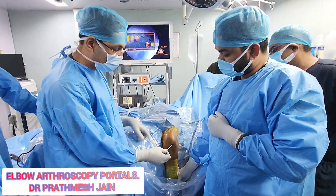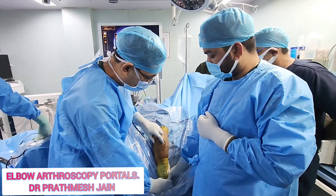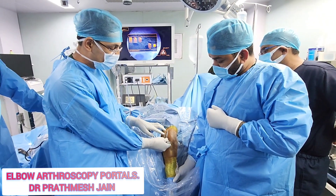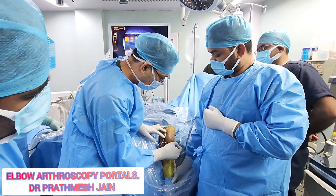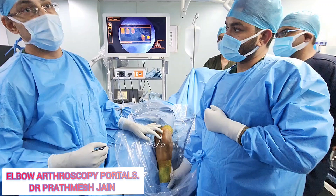This is the olecranon, and this is the radial head. You can see and palpate the radial head by doing a supination-pronation movement. On the medial side you have the ulnar nerve, but on the lateral side this particular area is safe. You have a broad margin of safety on the posterolateral aspect.